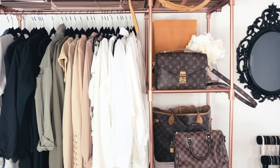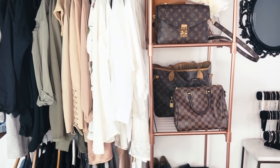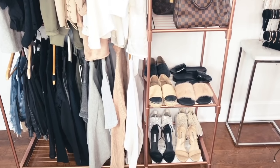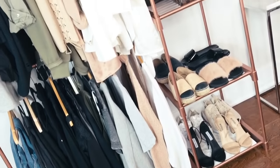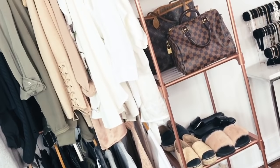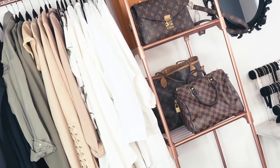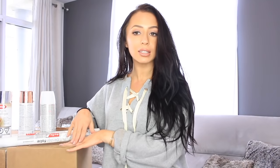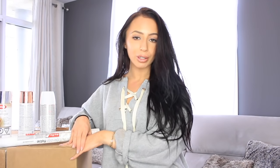Hey everyone, today I'm going to show you how to make this really inexpensive and easy clothing rack. I got it on Amazon and it was super easy. It was plain and simple when I got it and I jazzed it up with some rose gold and marble. So if you want to see how I made it, then keep on watching.